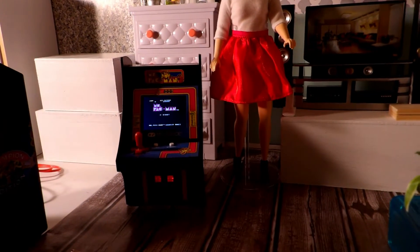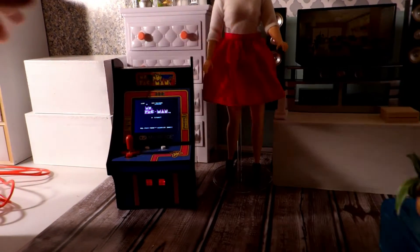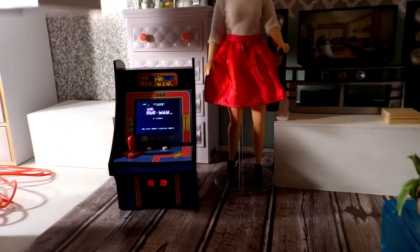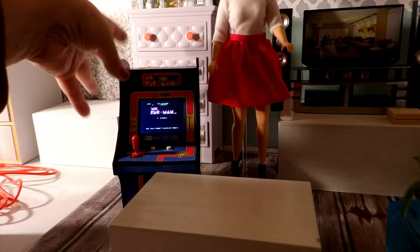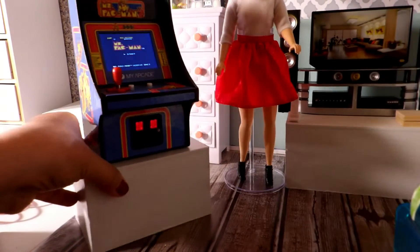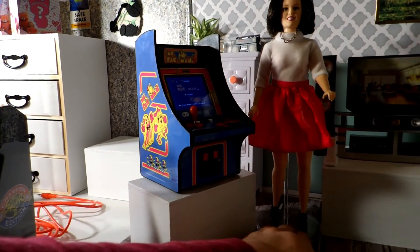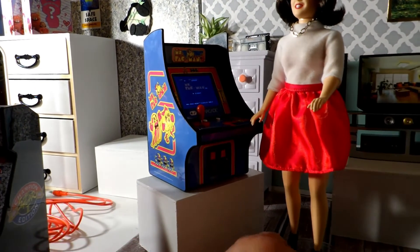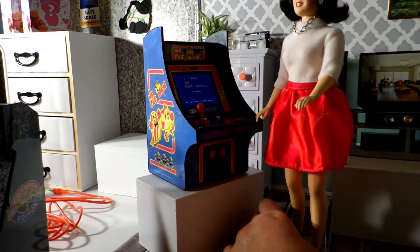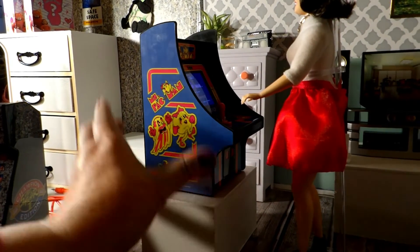I remember my son having this — not this micro size, but the original — when he was growing up, and he was just in love with it. So I'm actually going to gift this micro player Street Fighter 2 to my son. I think it will bring back memories for him.